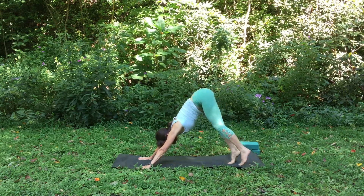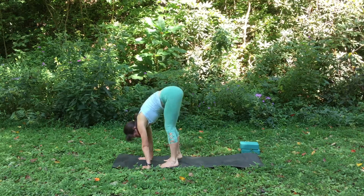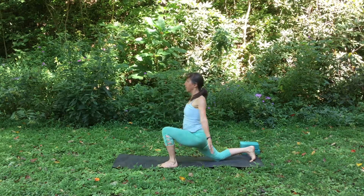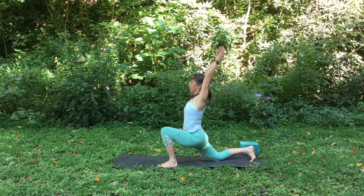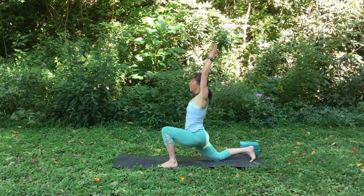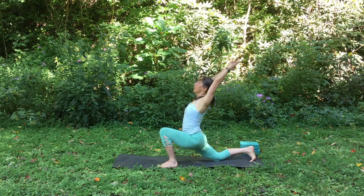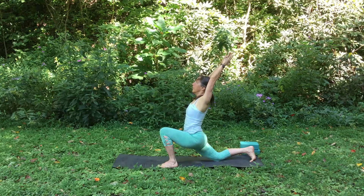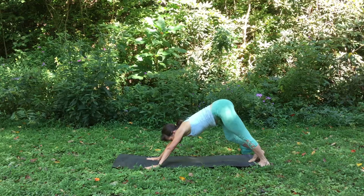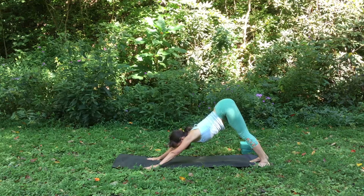Walk your feet forward to your hands and lower your heels down. Step your right leg back and lower your right knee to the earth. Take your shoulders back and now reach your arms up. Notice how when you tilt your tailbone down, your belly automatically draws in and up a little bit more, toning your abs. Reach up with your heart. Then place your hands down and step back into downward facing dog. Every time you come into down dog, there's an opportunity to lengthen your spine and notice little subtleties in all different places in your body.